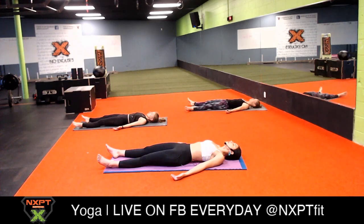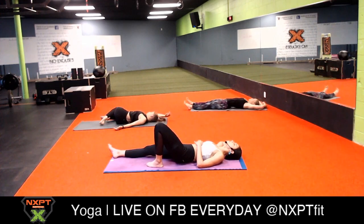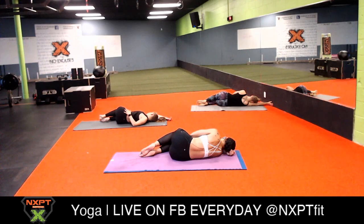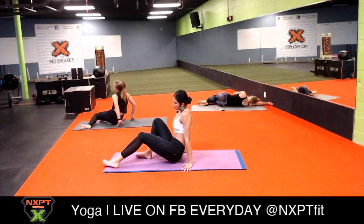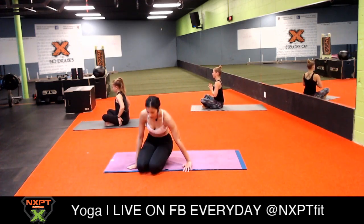On your next inhale, roll over to your favorite side - my favorite side is the right side because it's the side that gives you a break from your emotions and gives your heart more space. This is your supported fetal position. Take a few breaths here, and when you're ready push yourself up to a seat. Come to a comfortable seat or thunderbolt, sitting on top of your knees.